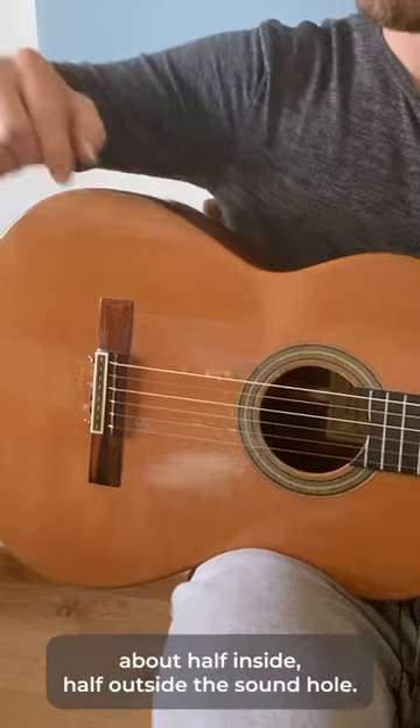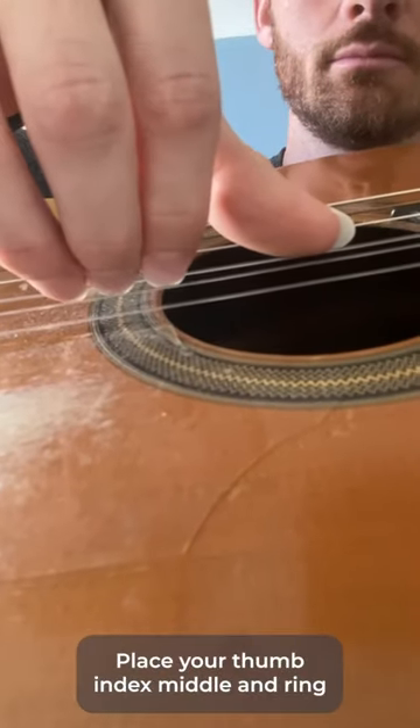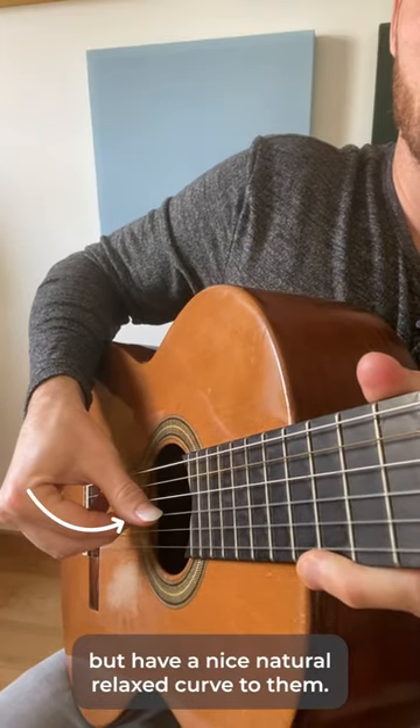Now, place your hand in the sweet spot about half inside, half outside the sound hole. Place your thumb, index, middle, and ring all on the G-string side by side. Make sure your fingers are tall, but have a nice, natural, relaxed curve to them.